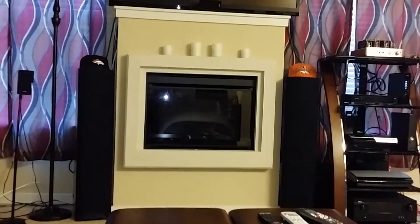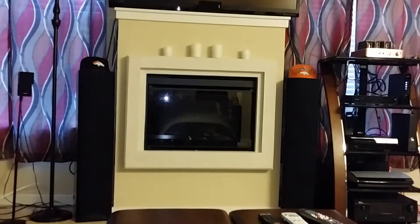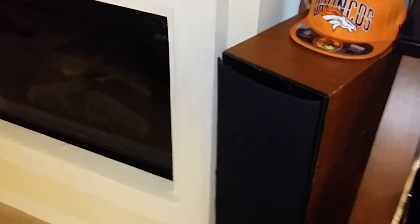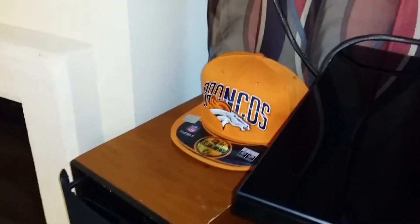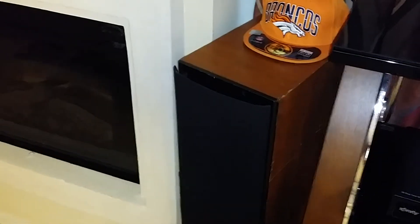I'm going to take off the Little Bear 2 preamplifier and run it straight through the amplifier, so let's hear. So this is just the amplifier.